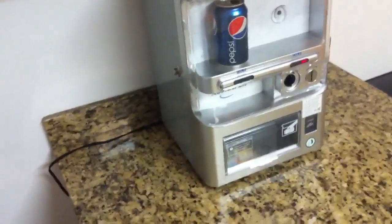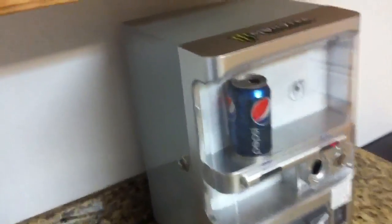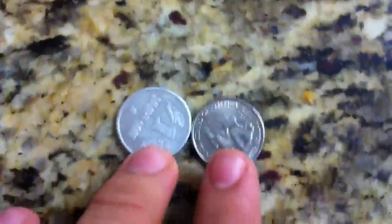Alright, so a lot of people have been asking for video of the extra features on this machine. It comes with these little fake quarters — there's a couple of them and you can use those. You can see they're the size of a real quarter.